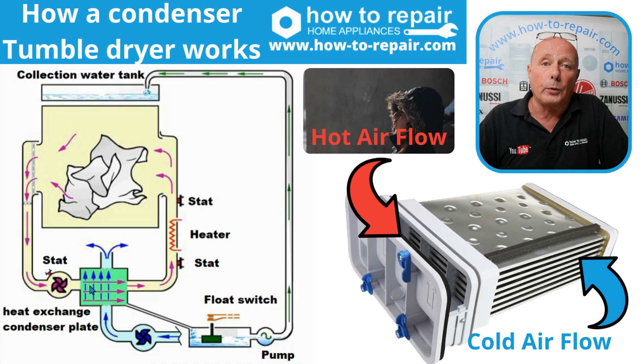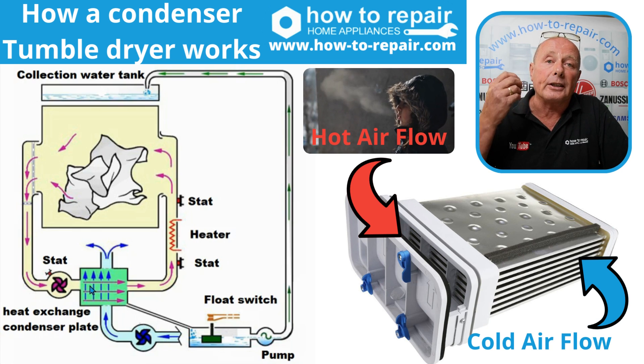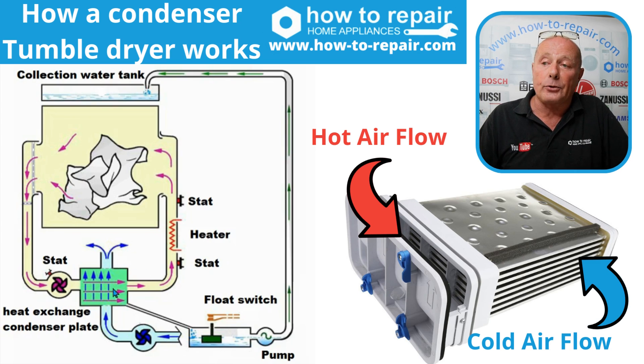If you imagine standing in front of a window on a cold winter day and blowing on the window, your vapour from your mouth will condense against the window. And if you keep doing this, it will turn into droplets of water. And this is what condenses down at the bottom of the dryer.